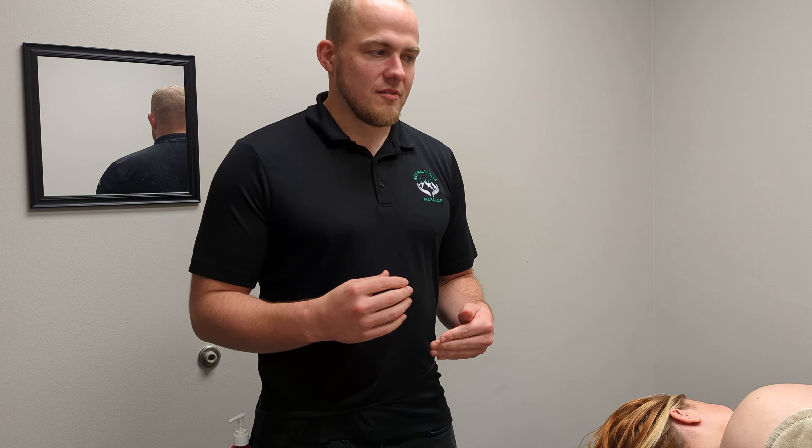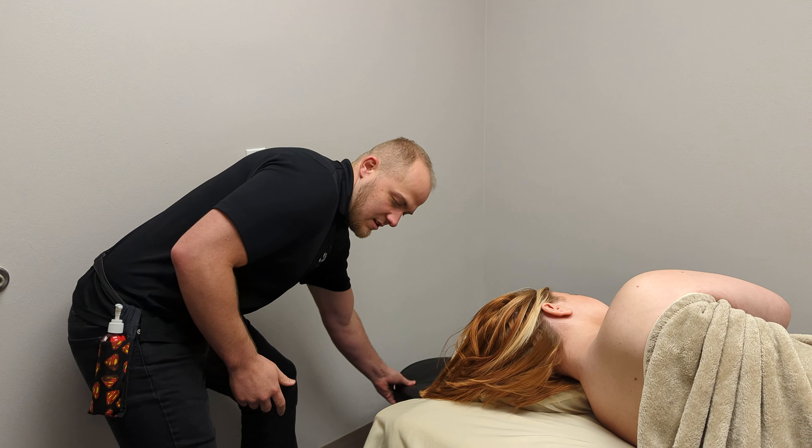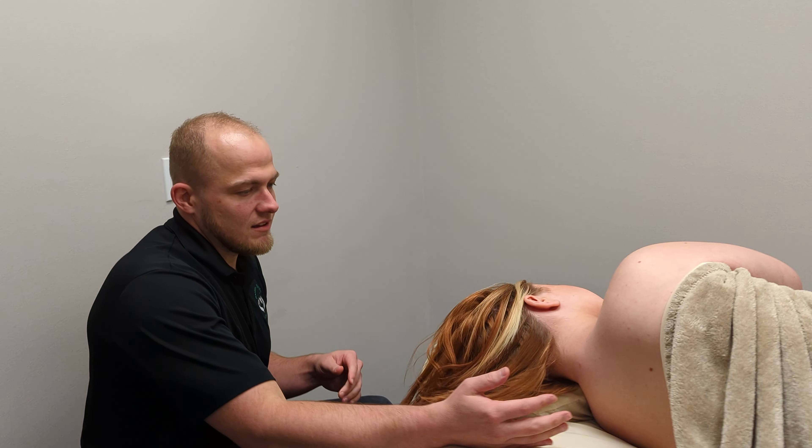Today we're going to show a lot of different side-lying massage techniques. We're going to start with the neck. If you come on this side, Caitlin — Caitlin's our videographer.